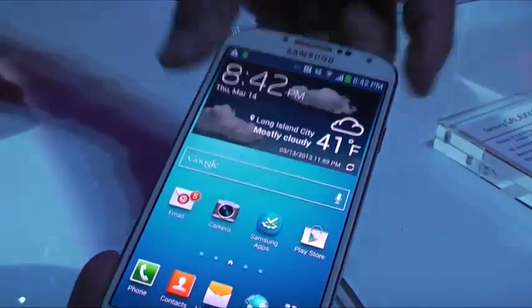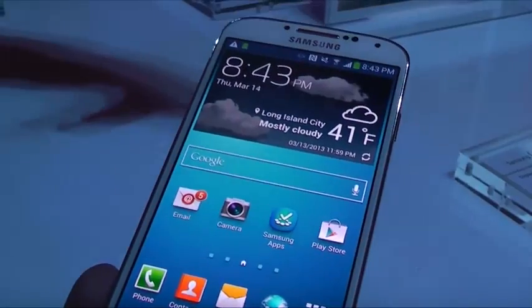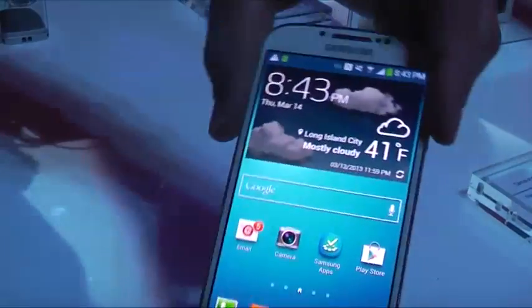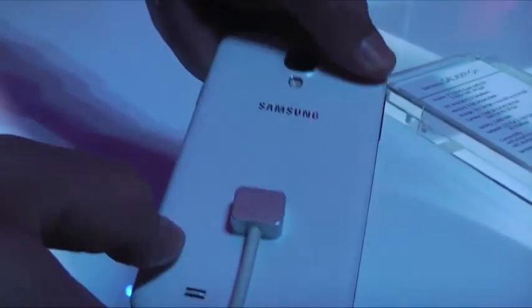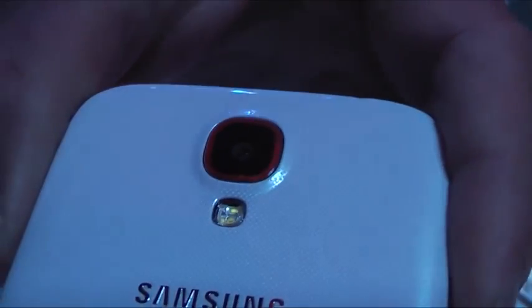It has a 5-inch screen, which is bigger than the Galaxy S3. It has a polycarbonate-like finish — you can see it better on the back. The flash has been switched to the bottom instead of the side as it was in the S3, and the speaker is now also at the bottom. The sides look thinner with a more polished aluminum look.